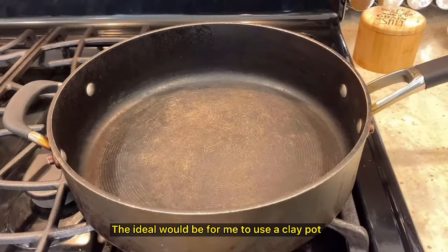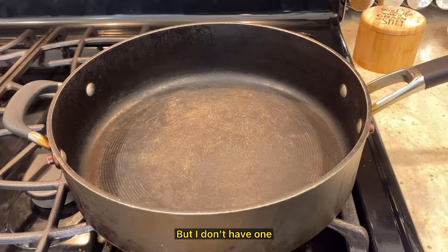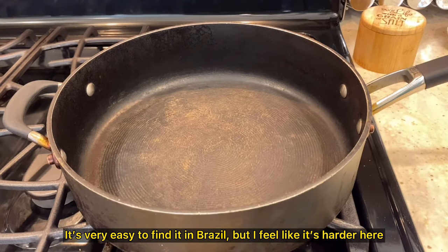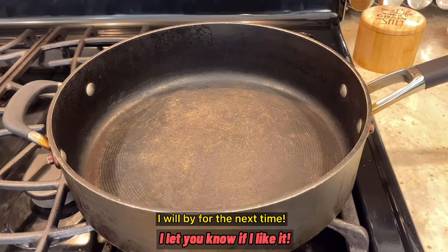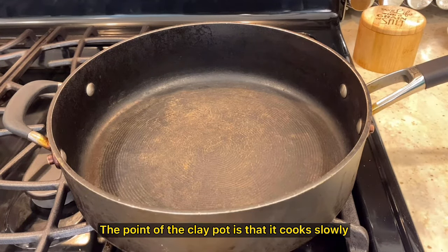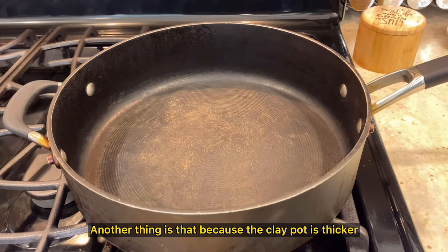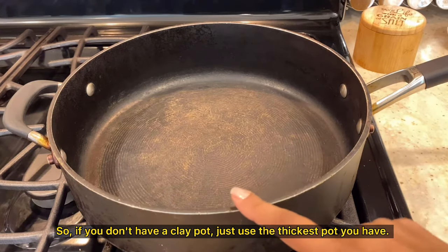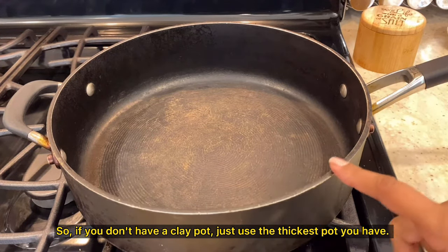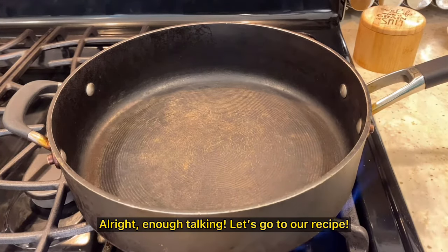Ideally I would use a clay pot, a very specific pot used to cook moqueca, but I don't have one. It's very easy to find in Brazil, but harder here. I did some research and they sell some on Amazon — I'll buy one for next time. The clay pot cooks slowly, which preserves the properties of the food and gives it much more flavor. Also, because the clay pot is thicker, the broth doesn't evaporate as easily. If you don't have a clay pot, just use the thickest pot you have. This will preserve the broth longer and add flavor to your moqueca.